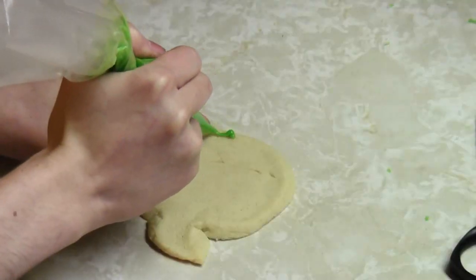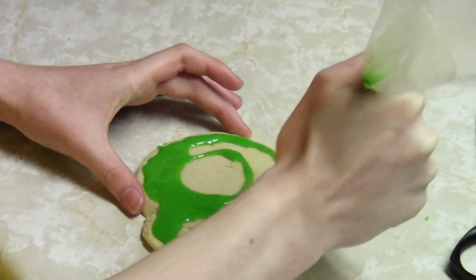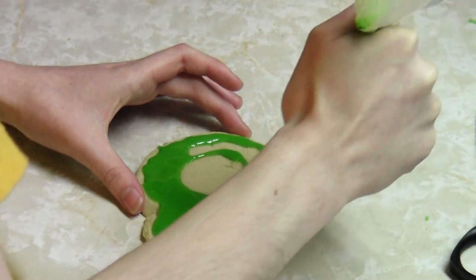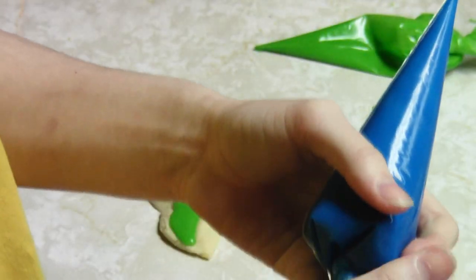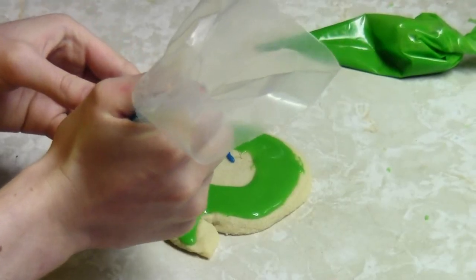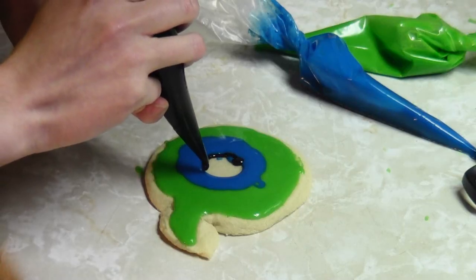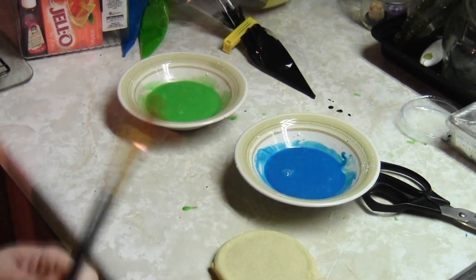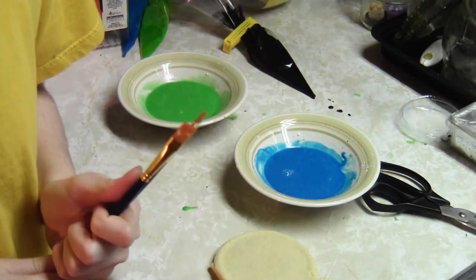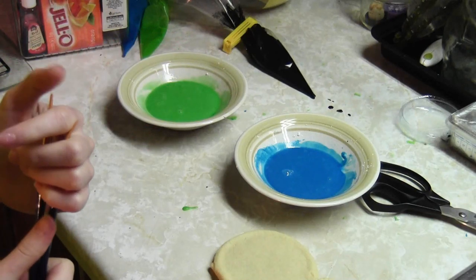Take the piping bag — this is not nearly big enough, and I bet I'm going to run out. Try and make a circle. I'm going to try another method because the other one kind of dripped and got all sad and droopy — now I'm kind of sad too.